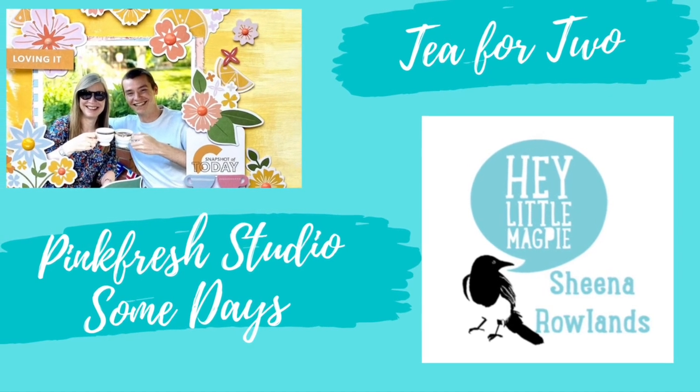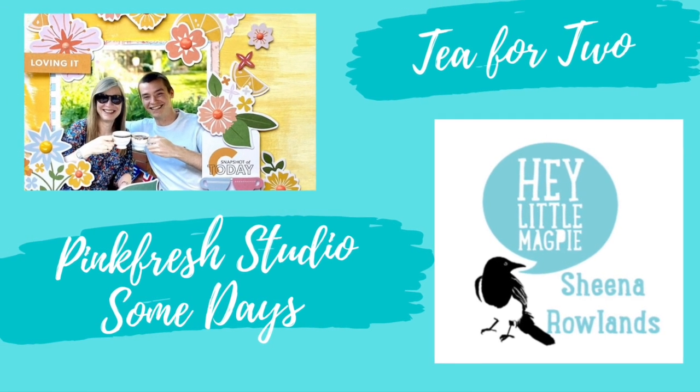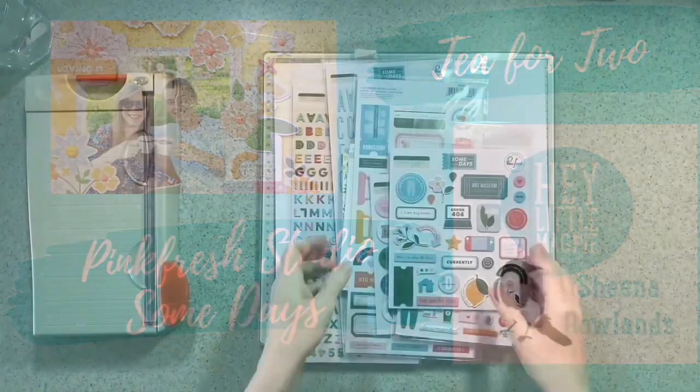Hi there, I'm Sheena Rowlands and today I'm sharing with you a layout I made for Hey Little Magpie using Pinkfresh Studio Some Days.